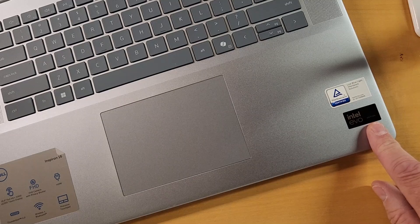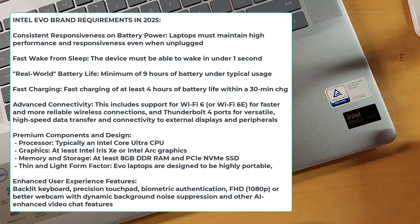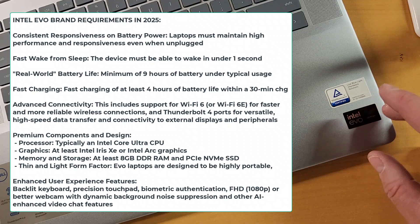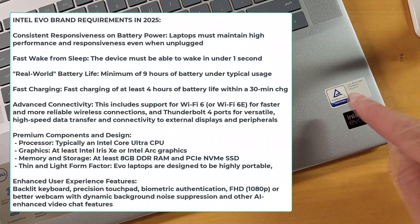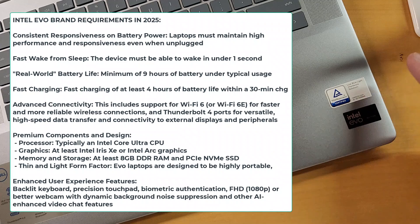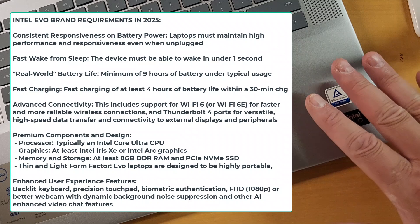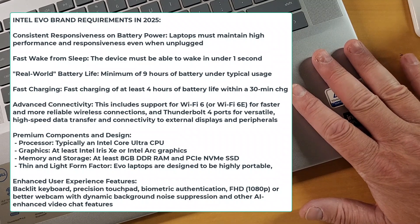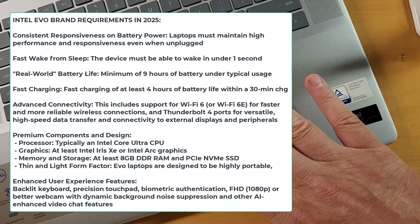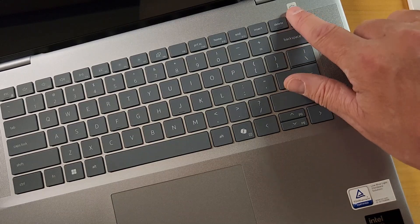What does Evo mean? Evo is not a product — Evo is what Intel calls an ingredient brand. It means exceptional responsiveness, in other words a fast CPU. It also has instant wake — this machine should boot from sleep in less than one second. The battery has to be about 10 hours in real-world usage. It has to have fast charging, at least Wi-Fi 6 — this has Wi-Fi 6E and Thunderbolt, so you can transfer data at ridiculous speeds. To be Evo it also has to have Windows Hello features, which means in this case a fingerprint scanner.